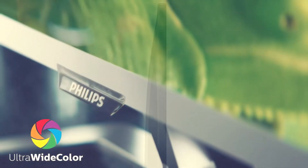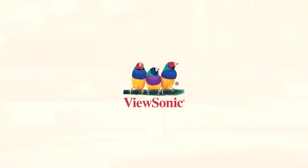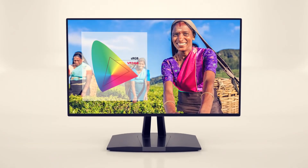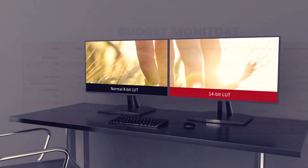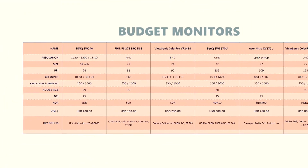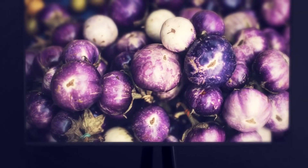It doesn't come factory calibrated, so you might want to do some calibration of your own on the monitor. Next we're going to look at the ViewSonic ColorPro VP2468 monitor. This is a 1080p full HD monitor at 24 inches. Surprisingly, it gives us an 8-bit panel made up of a 6-bit plus frame rate control panel, and on top of that a 14-bit 3D lookup table. The price is $230, and it does come factory calibrated, giving you access to a range of color spaces including sRGB and BT709.